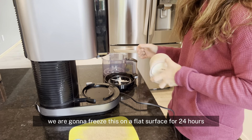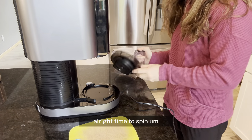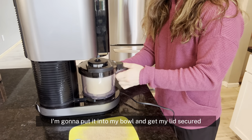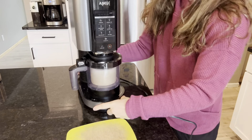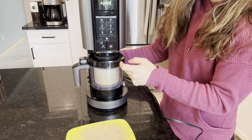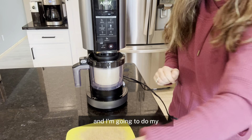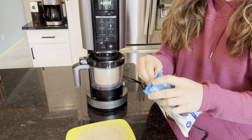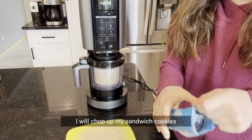We are going to freeze this on a flat surface for 24 hours. All right, time to spin. I'm going to put it into my bowl and get my lid secured, and I'm going to do my first spin here on light ice cream. While that is spinning, I will chop up my sandwich cookies.